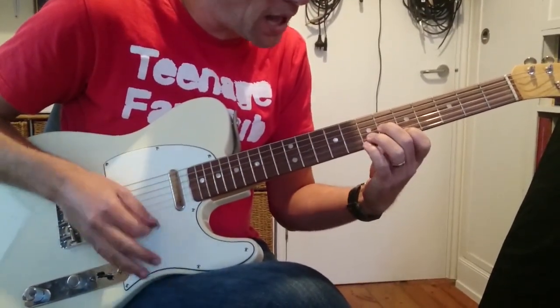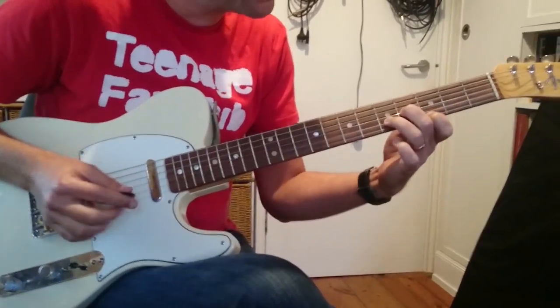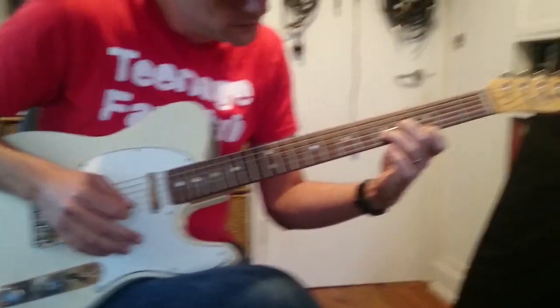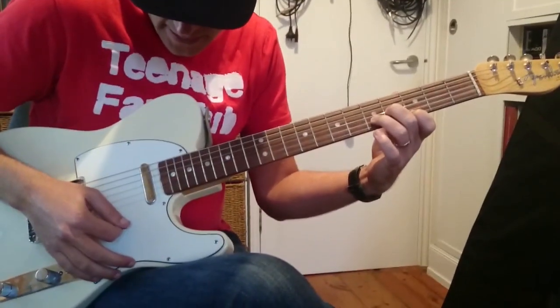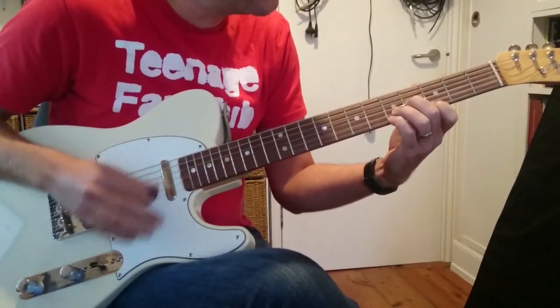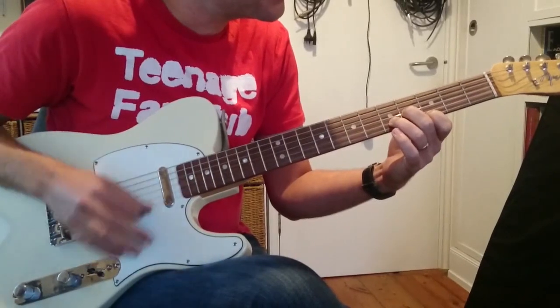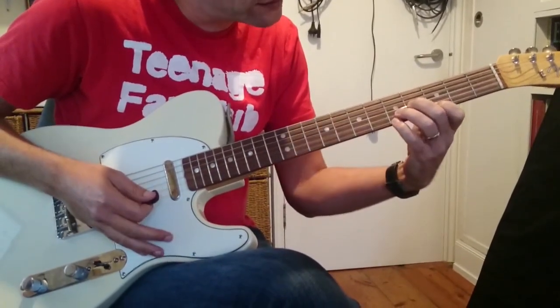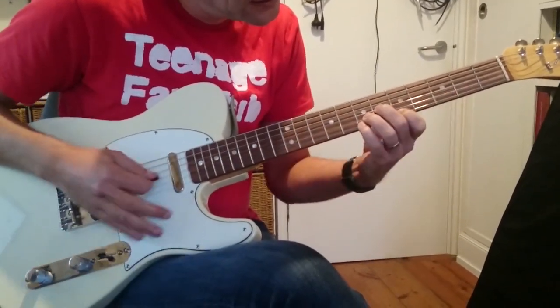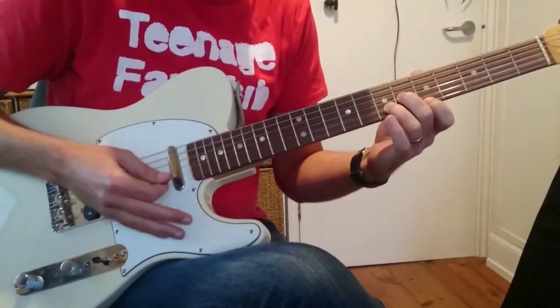Then up, up, up, up. And then we're going to slide the same shape down — this becomes an E minor chord with a D bass. So: down, down, down, up down, up down down down. Then your little finger goes here. And that is what we're going to call riff 1 — those four bars.